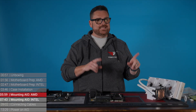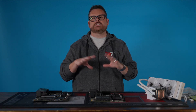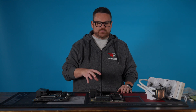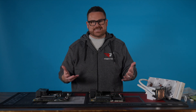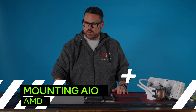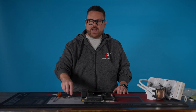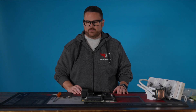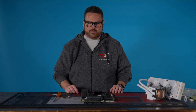Now we're going to show you how to mount the AIO onto both AMD and Intel motherboards. We're doing this outside of the case so you can really see how to mount it, which makes it a whole lot easier. For mounting the AIO to AMD, you're going to need your screwdriver, and then depending on if you're AM4 or AM5, it will be different screws to mount the AIO to the actual motherboard. I'll show which one when we get to that mount point.